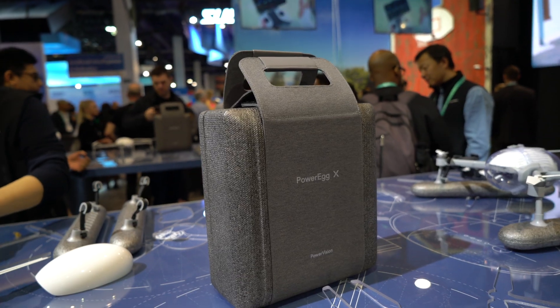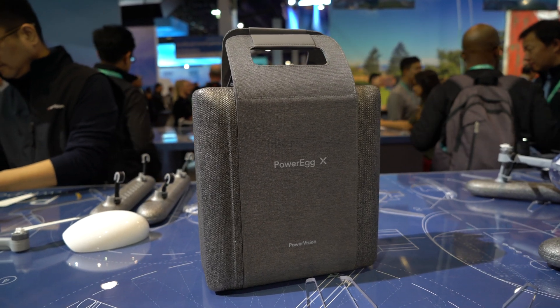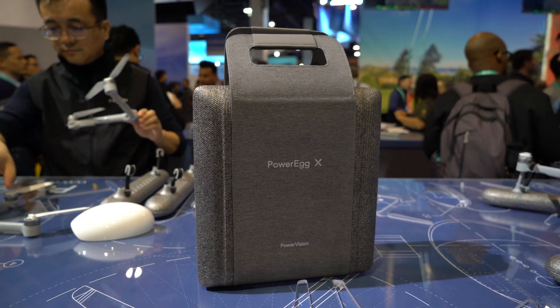It comes in a nice portable casing, so it's easy to detach, easy to pack away — and that's what you want from that kind of drone if you're going to be taking it and traveling with it and creating content on the go.